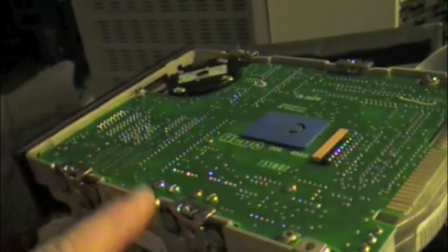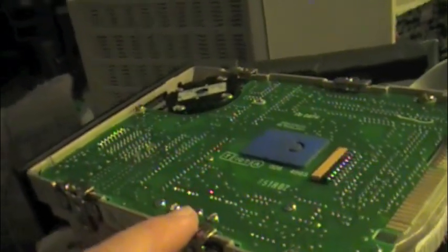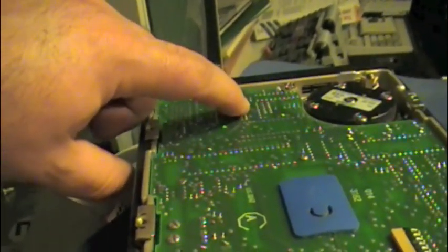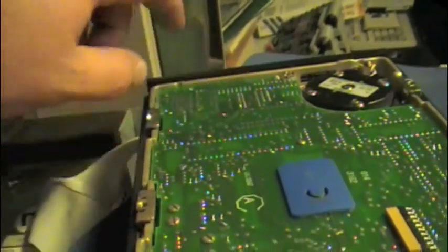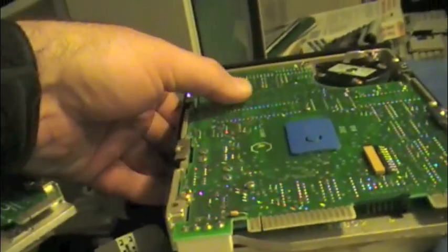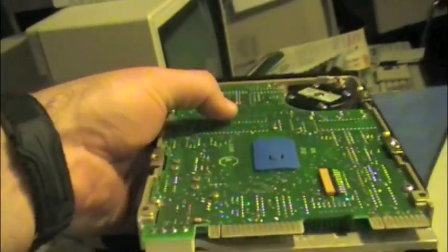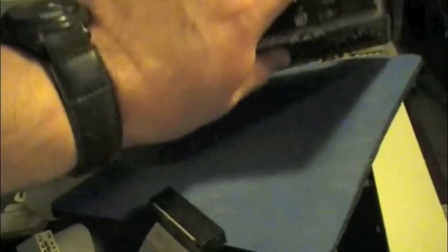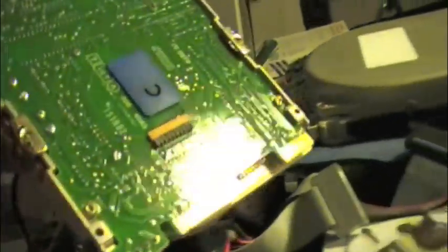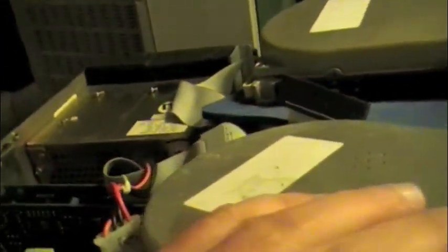I have one very similar to this one, because on that other drive there's a burn mark right here, and there's a chip there that gets extremely hot. The drive works perfectly, but that one little chip gets really, really hot. It probably needs to be replaced, so I don't use that drive except for testing controllers.